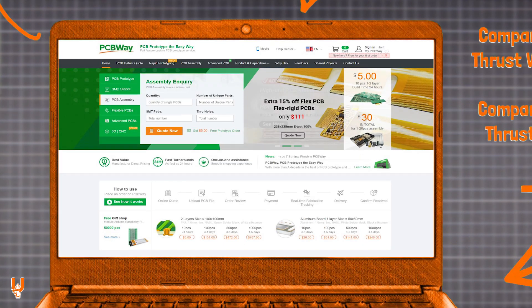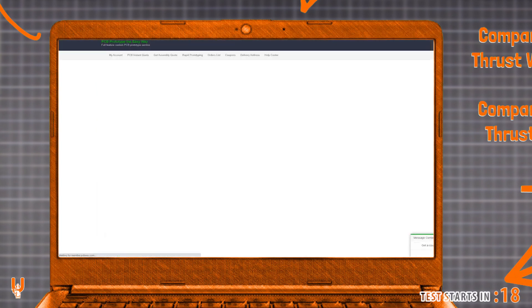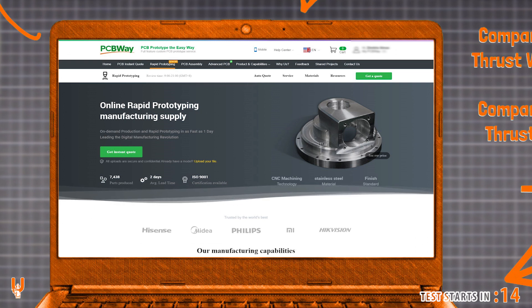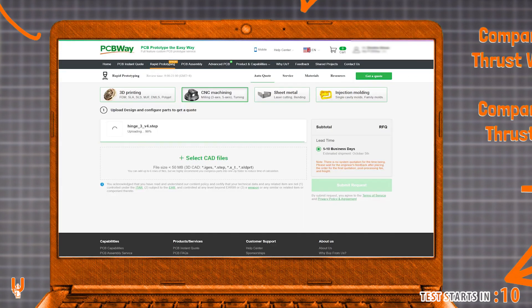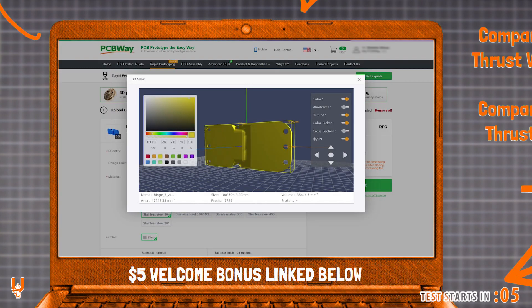Thanks to PCBWay for sponsoring this video. Bring your ideas to life with their PCB and manufacturing prototyping services, PCB production and assembly, CNC machining, metal fabrication, and injection molding — they have everything you need. Register now for a $5 welcome bonus. You can find out more at the end of the video.